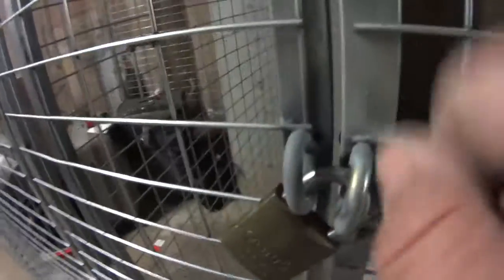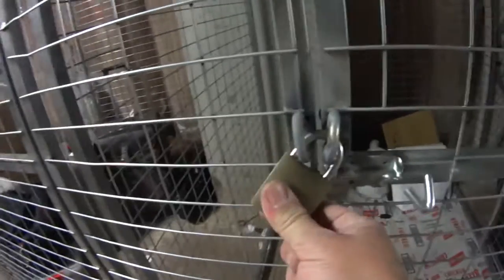Now that these loops are welded on, they can't be rotated. Even if you get your hand in there, you can't undo them from the inside. You can also use a variety of padlocks, or put a chain through there as well if you wish.